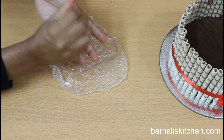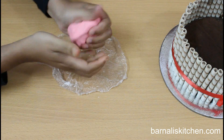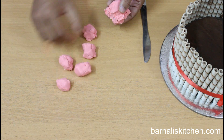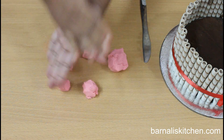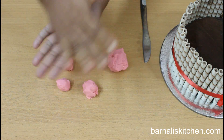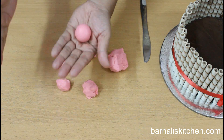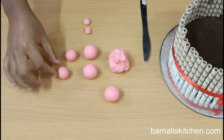Now I am going to make the pigs. For that I am using pink fondant. First we need to knead it for a few minutes, then divide it into small portions. Make each portion into a round shape using your palms. Here are my five balls done.